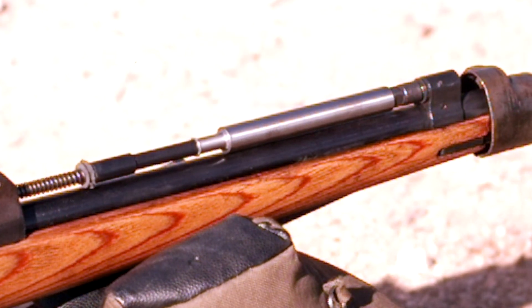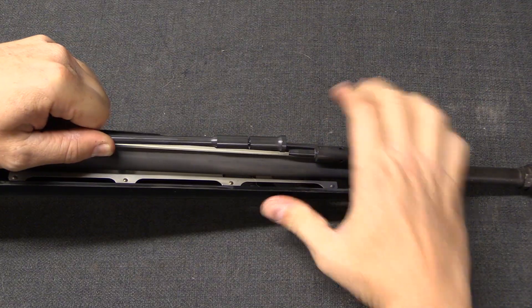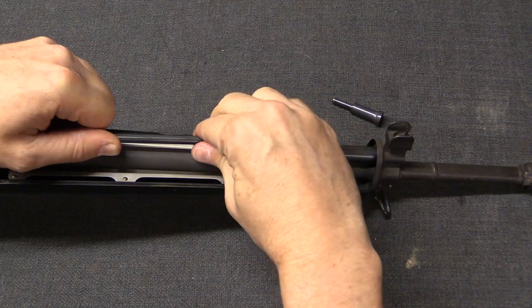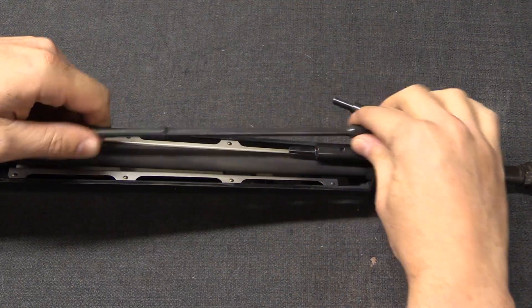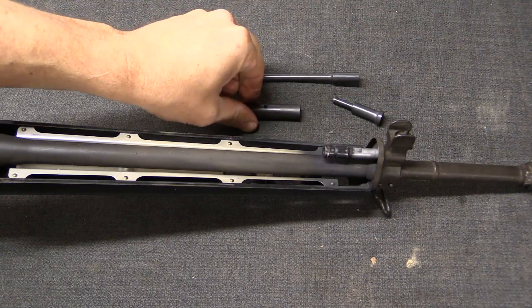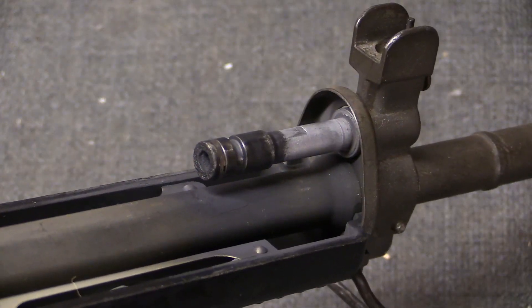The reason for it being a multi-part piston is to allow it to be more easily disassembled. By pulling back the rear part of the gas piston, we can take off this, and then remove that, and then remove the front part of the piston. And for reference sake, here's the fixed part of the piston.